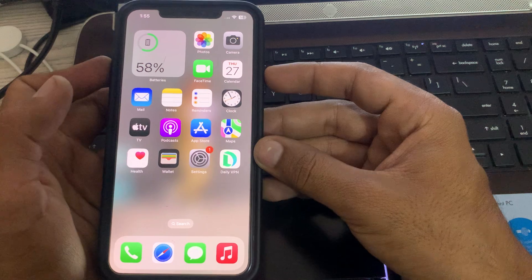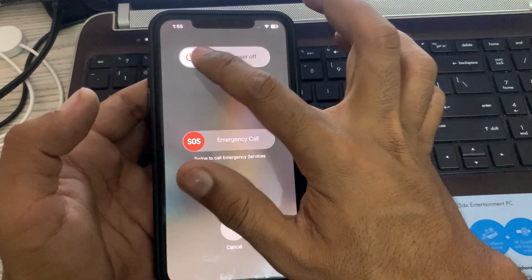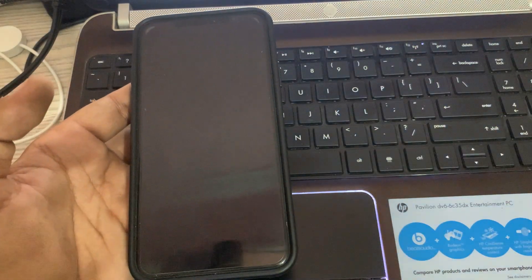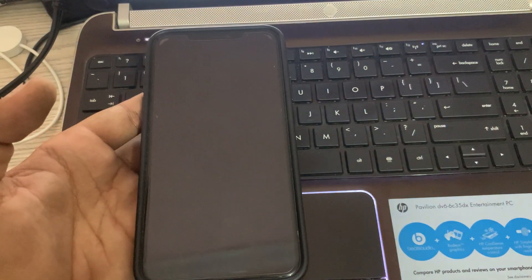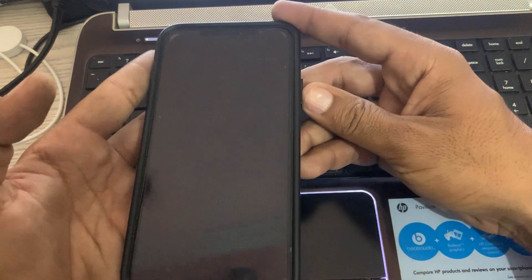The next solution is to restart your iPhone. Tap on the power button and volume up at the same time, then drag the slider to the right to power off your iPhone. After a few seconds, tap the power button to turn your iPhone back on.